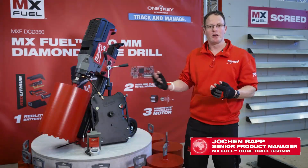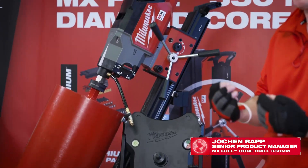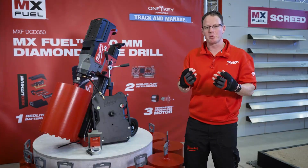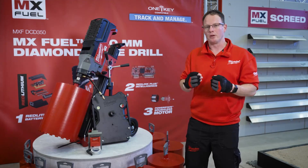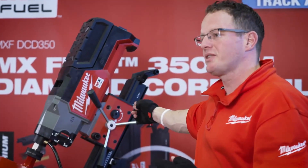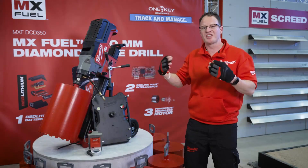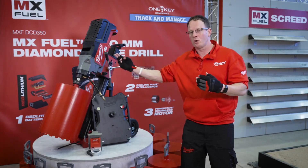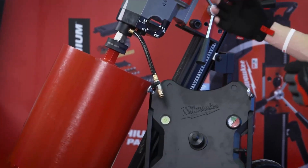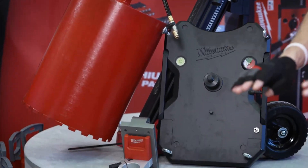This is the new MX Fuel 350mm cordless diamond core drill. 350mm is the maximum capacity of the tool. As you can see, the motor is mounted to a very robust and rigid rig. It needs to be so robust to safely and securely hold the motor and the core while coring. The massive rig helps us to reduce the vibrations to a minimum.